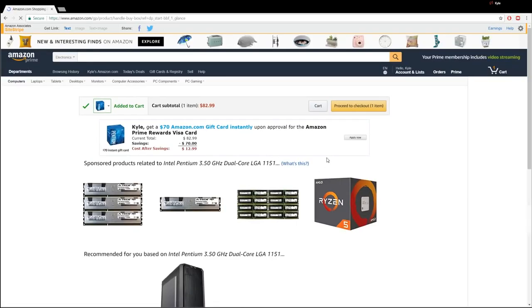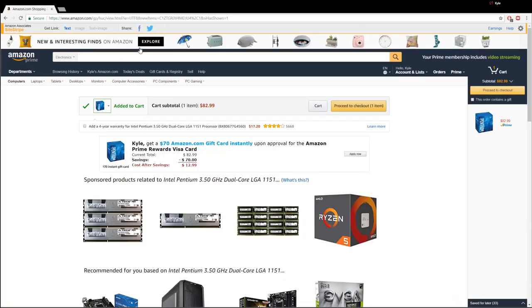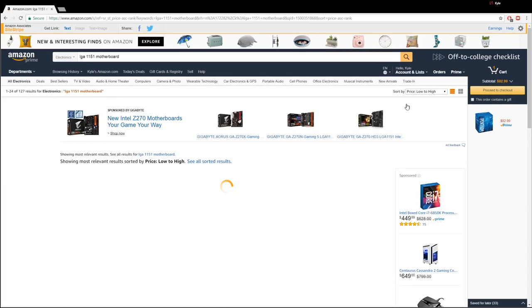I think when they first came out they were like $65 to $70. This processor is just so darn good that's probably why the price has gone up since Q1. But I'm still going to add it anyway — we can always go back. Nothing's set in stone, we can always change things around if we need to. But that's a good starting-off point. So LGA 1151 — it's not unlocked so we don't need a Z270 chipset, but we still need an LGA 1151 motherboard.